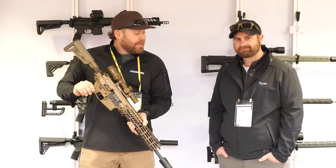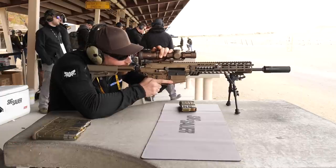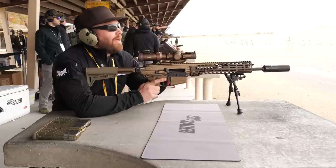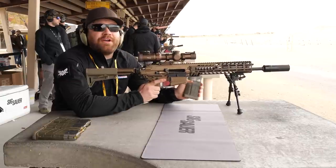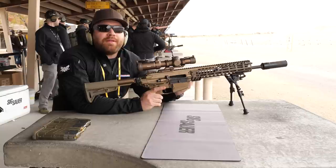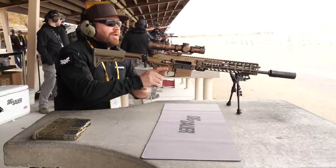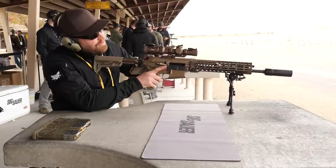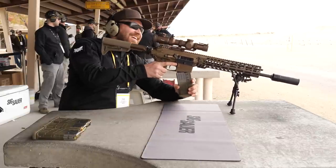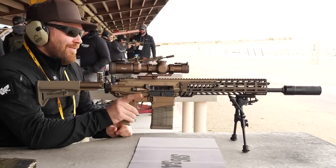We are here at SIG Range Day and we're about to shoot the SIG Spear in 6.5 Creedmoor — this is the commercial version you'll be able to buy around February. I'm going to drop the bolt using the side charger because I'm excited about that feature. Side charge — there we go.